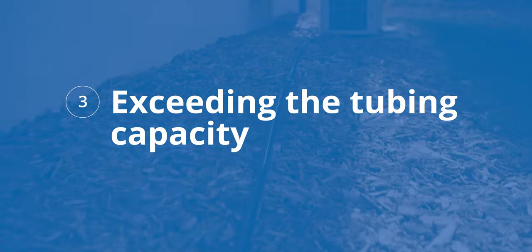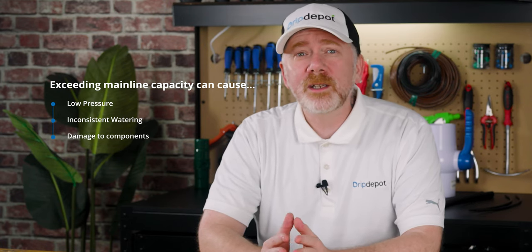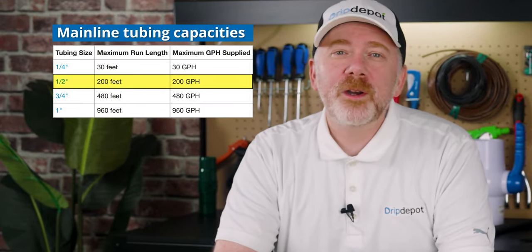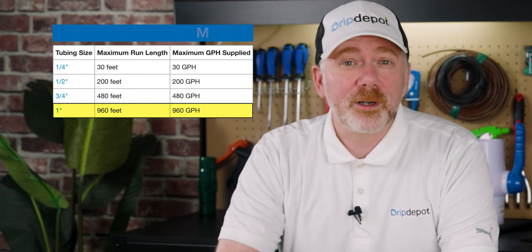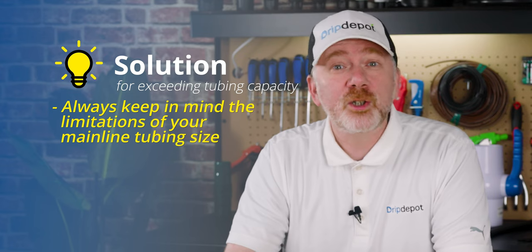Mistake 3: Exceeding the tubing capacity of your system. If you exceed the capacities of your mainline, you're bound to run into trouble — low pressure, insufficient or inconsistent watering, or even damaged components from high velocities. The general rules for length and flow limits are: for quarter-inch lines, 30 feet and 30 gallons per hour; for half-inch lines, don't exceed 200 feet or 200 gallons per hour; for three-quarter-inch line, don't exceed 480 feet or 480 gallons per hour; and for one-inch line, the maximums are 960 feet or 960 gallons per hour. These aren't necessarily hard-coded maximums, but are good general rules to follow where the friction loss curve or water velocity starts to get pretty high. High friction loss can impact consistency, and too high a velocity can cause damage to your components. Always keep in mind the limitations and capacities of your mainline tubing so that you stay within specification.